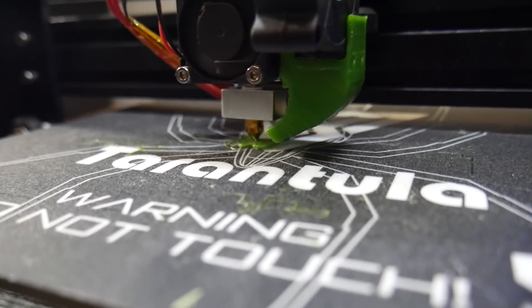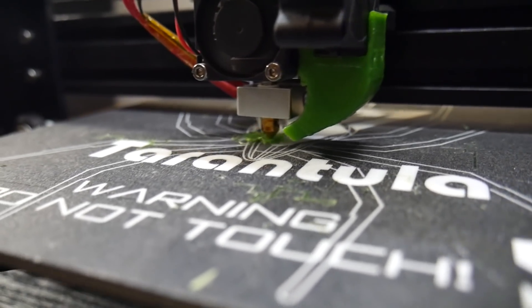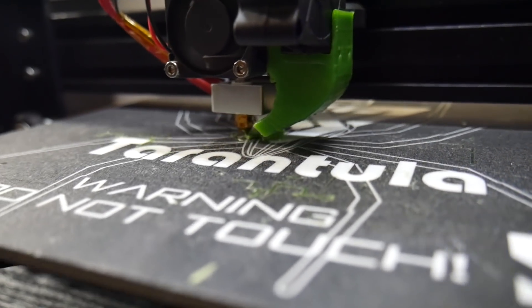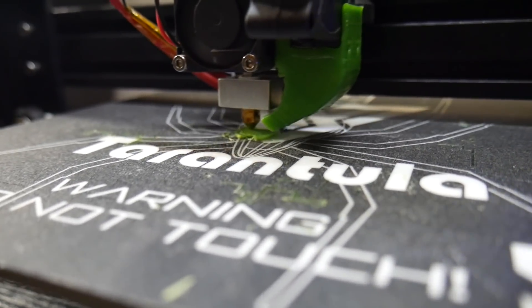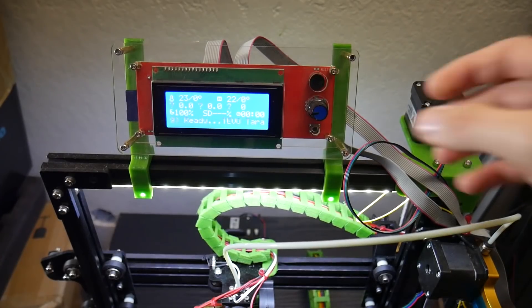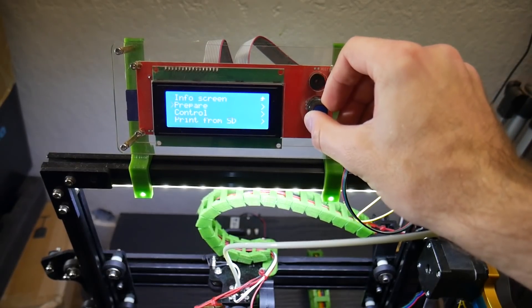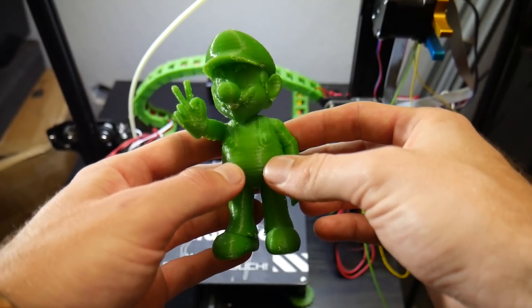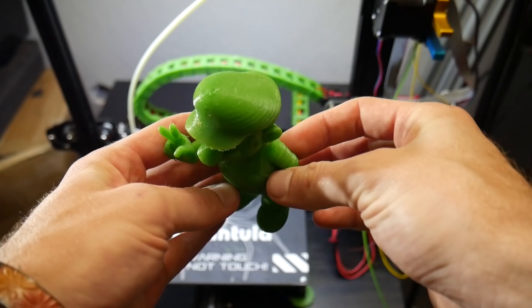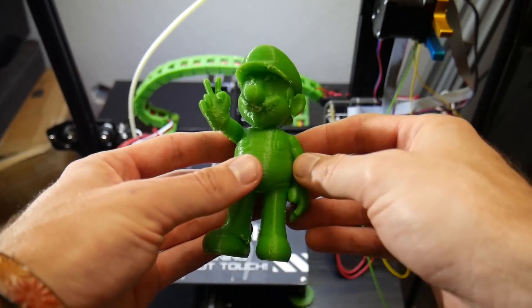After using the printer for the last couple of weeks to a month, I put together a list of the things I like and dislike about the TiVo Tarantula 2017. Starting with the things I do like — the price of this printer is roughly $185 give or take. You can find it a little cheaper or more expensive depending on where you purchase and whether there are any sales, which makes it a very budget-friendly 3D printer right up there with some of the cheapest I've reviewed.